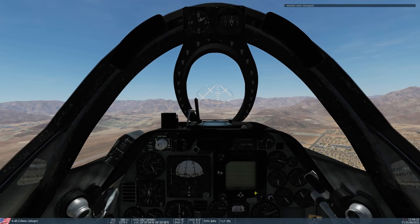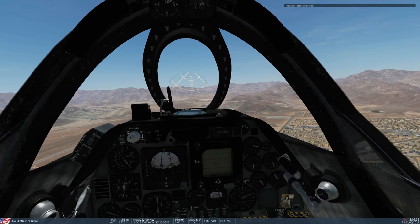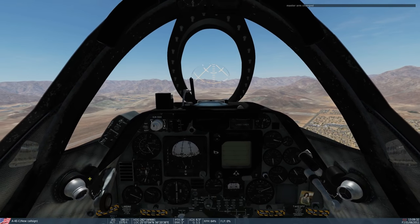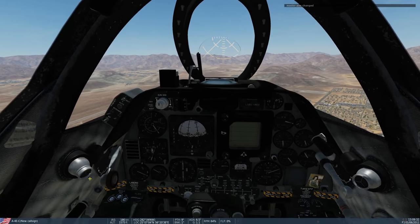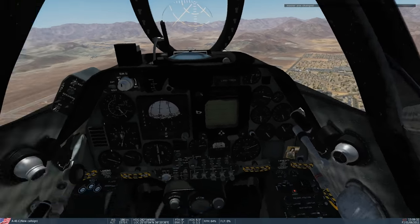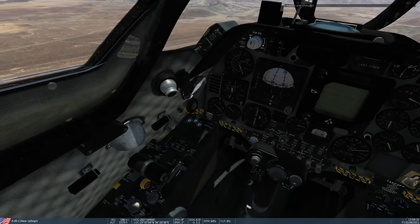Hello and welcome back to the Reapers. Today we're in our A-4E Skyhawk and we're looking at the APC — Automatic Power Compensator — or as I like to call it, the auto throttle. I've just discovered this plane has this and I just keep loving this plane more and more. It's got auto throttle, it's awesome.